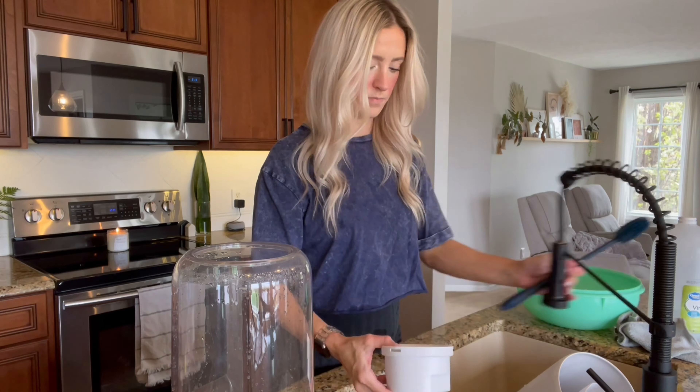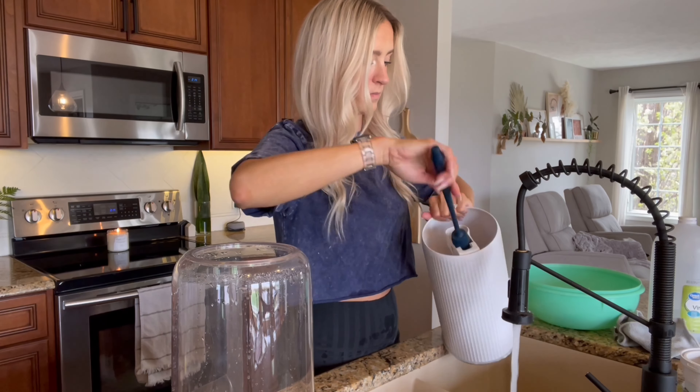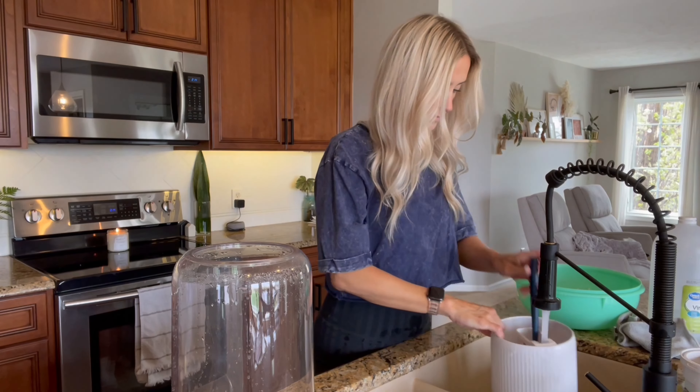There's also a little disc down in that spot right there that you're going to want to make sure you clean really well. It's the transducer and it will stop producing mist if it gets too dirty.